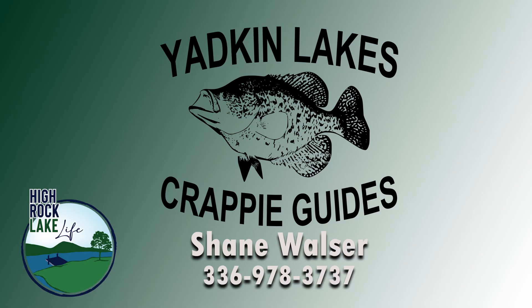If you've got any questions or you're ready to book a trip, give me a shout. It's Shane Walser, Yakin' Lake Scrappy Guides. You can find me on Facebook or give me a call at 336-978-3737. Everybody stay cool.